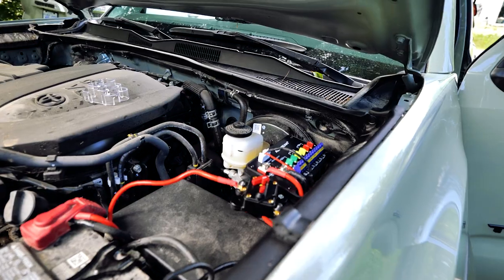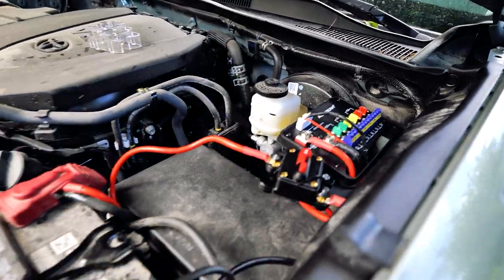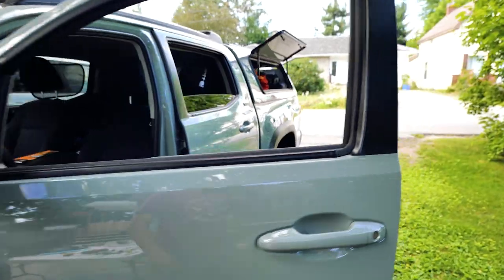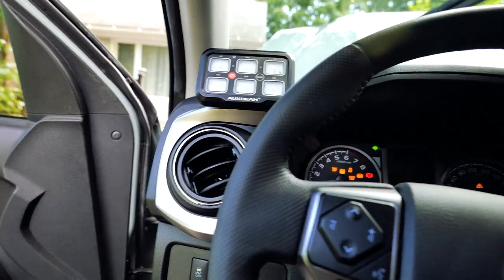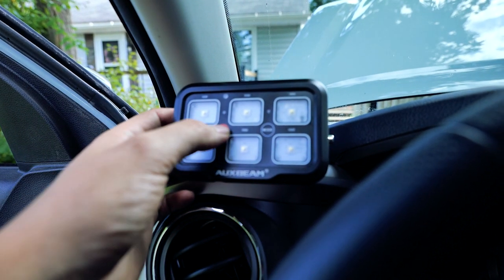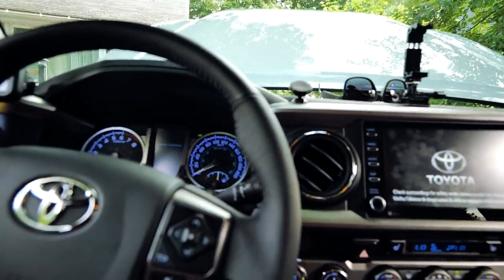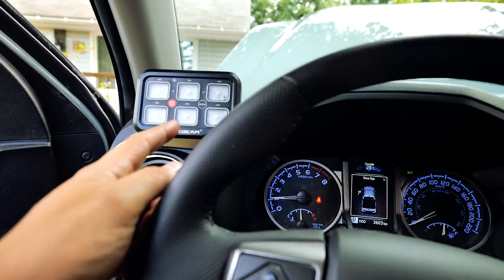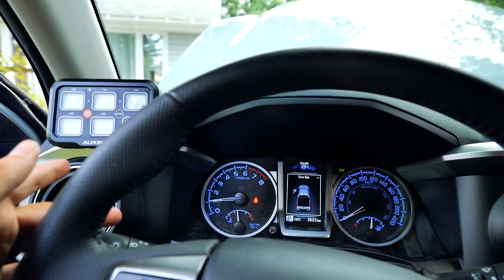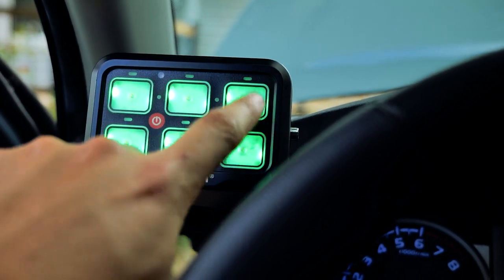Everything is now wired up. I'll turn the fuse on — obviously I don't have any accessories wired in, but I'm assuming I should have power at the panel now. I spent probably three or four hours troubleshooting for absolutely no reason. I should have realized I wired the power tap for the panel on the light switch, so the panel won't come on until I turn my lights on. We have the panel now all powered up and we can start wiring our accessories.